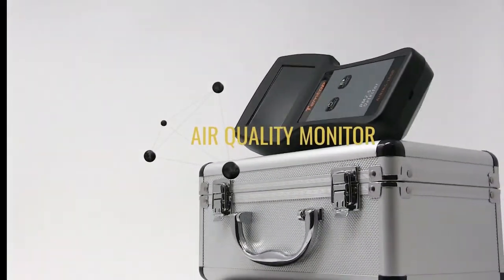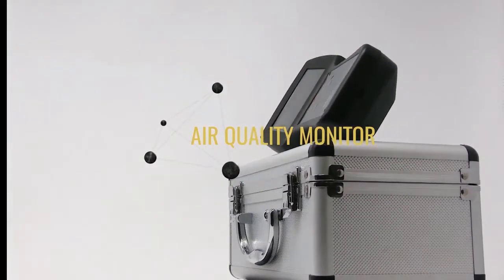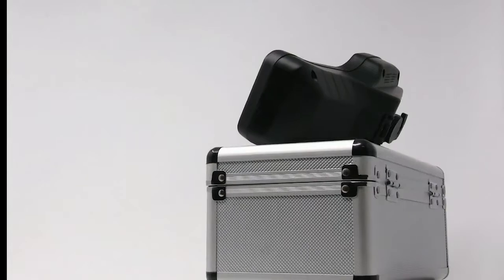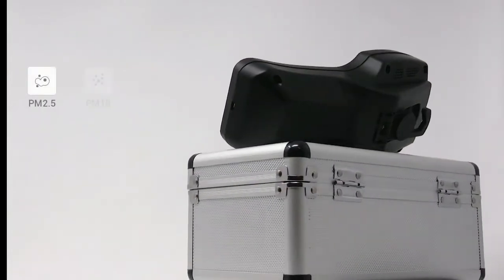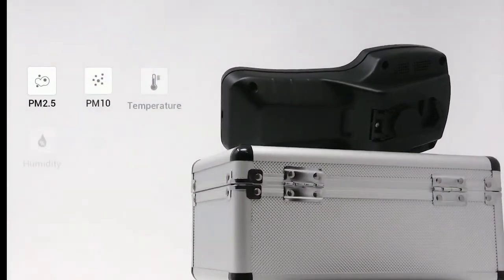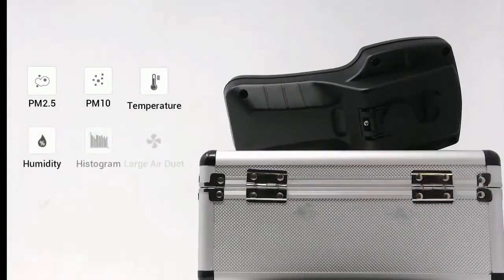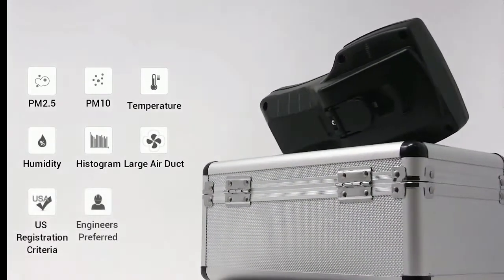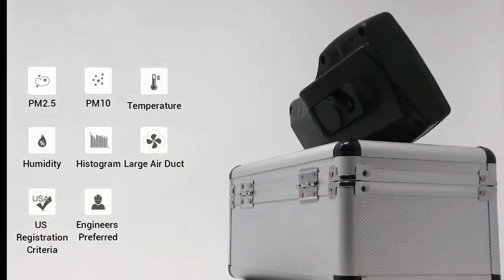This is the Temp Top Aaron 1000 Air Quality Monitor. You can look at PM2.5, PM10, Temperature, Community, Histogram, and Large Air Duct. It has U.S. Registration Criteria and is Engineers Preferred.